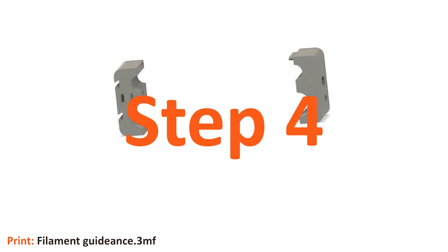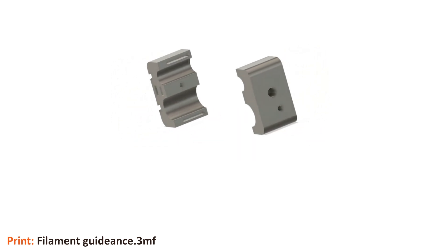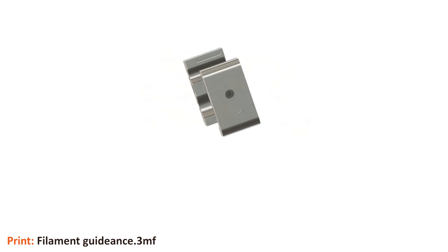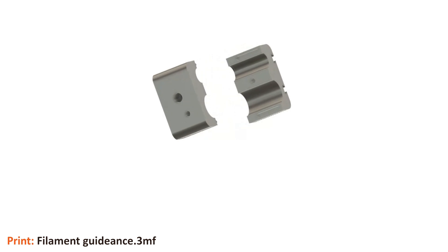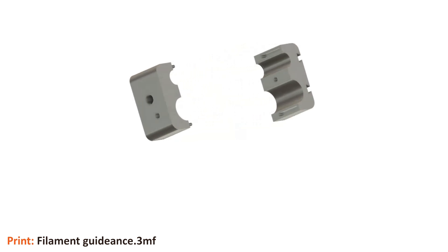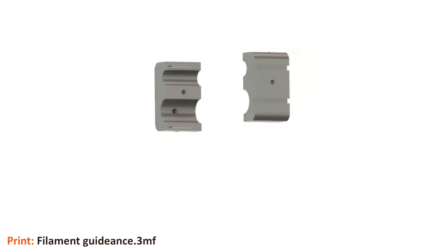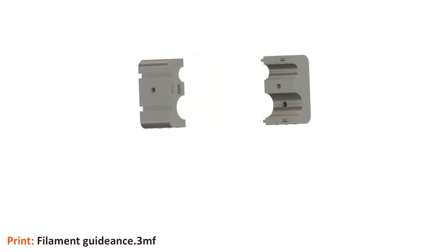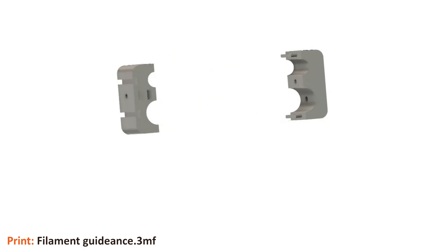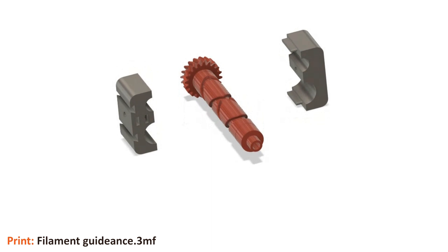The filament guide system consists of two main parts: the so-called rider and the actual filament guide. The rider is responsible for ensuring that the filament layers are wound as precisely as possible — it guides the filament from one side to the other. The rider consists of two parts and cannot be assembled separately; it must be mounted on the double helix. For the assembly instructions, we have detached the double helix from the construction for the sake of clarity.